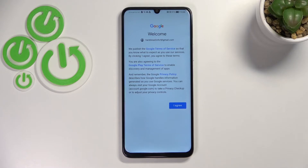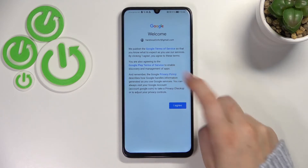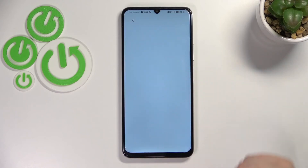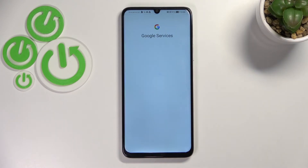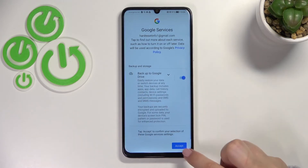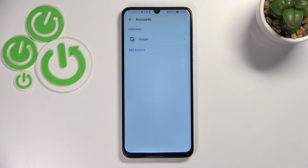Here we have to decide who will be using this device — I'll stick with the first option. Then we've got the Google Terms of Service and Privacy Policy; if you want, you can tap to read all the info, then tap I Agree.